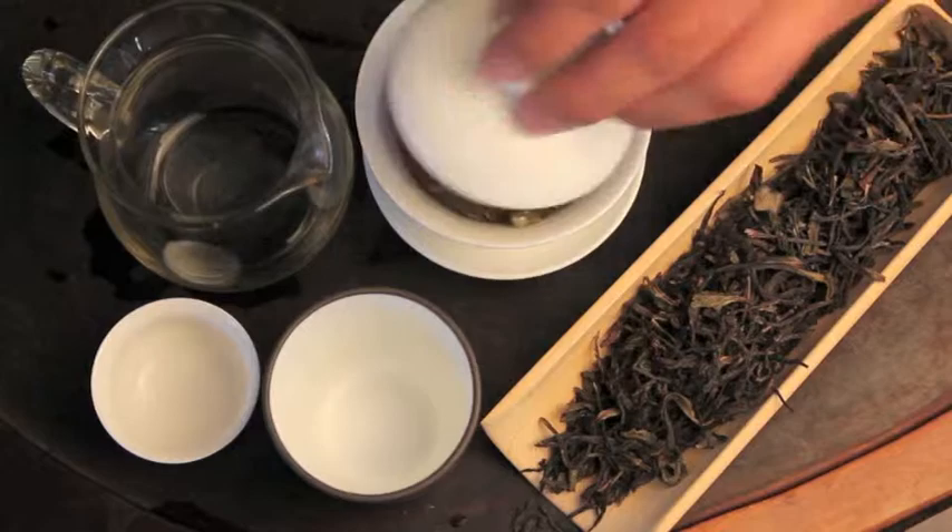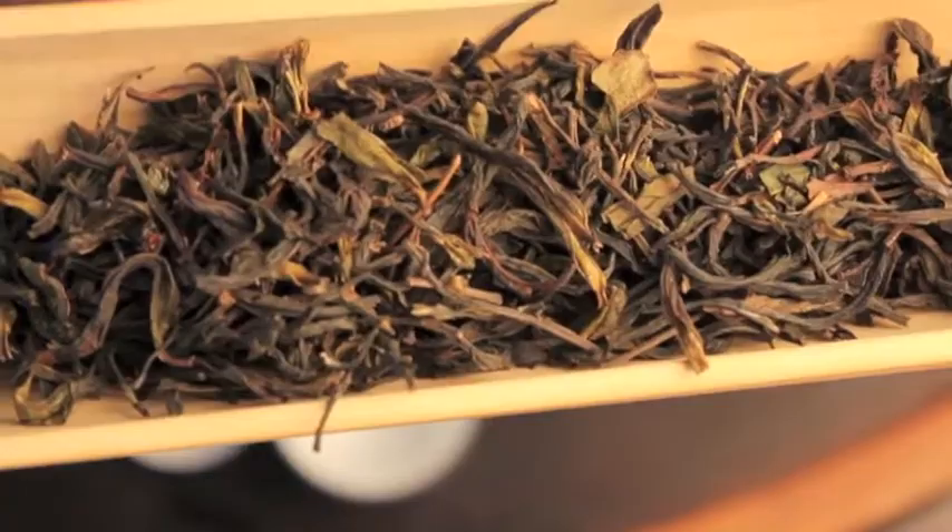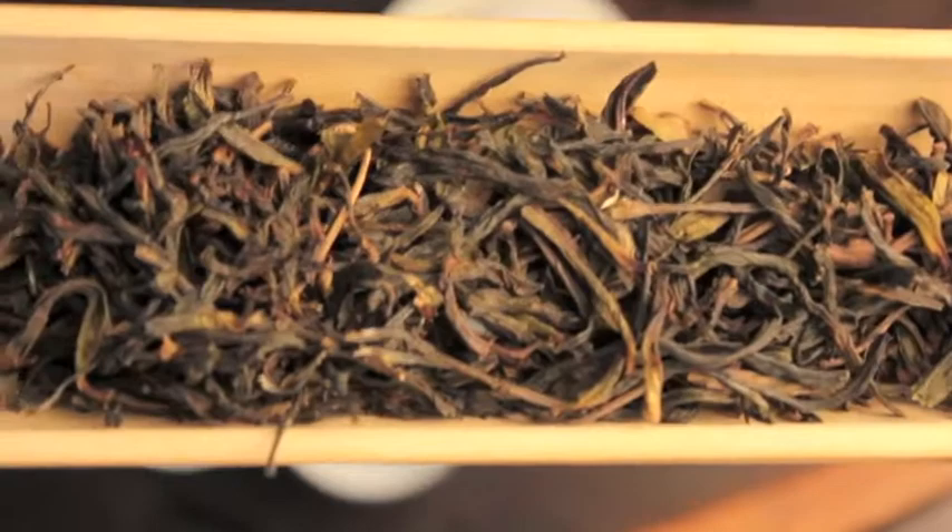You can see this particular phoenix oolong has very big, broad, dark leaves. Just on first inspection of the dry leaf, it looks super interesting, and you can tell you're going to get some unique flavors out of it.